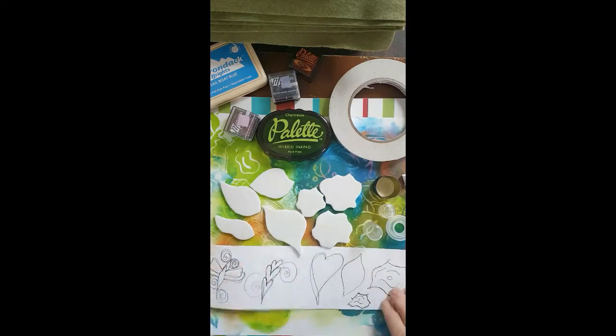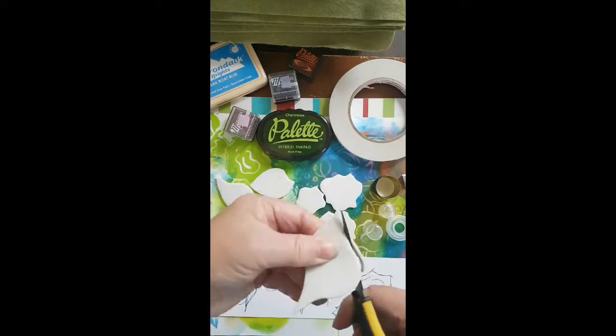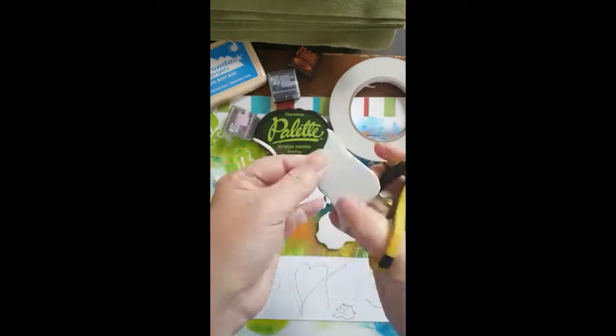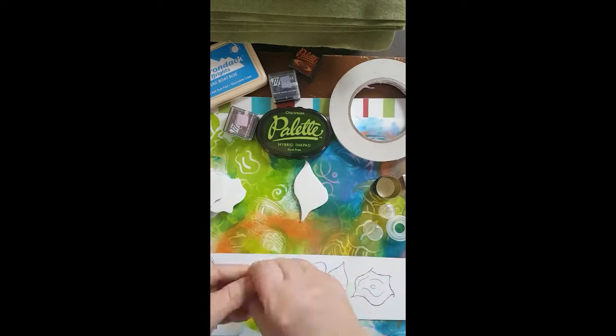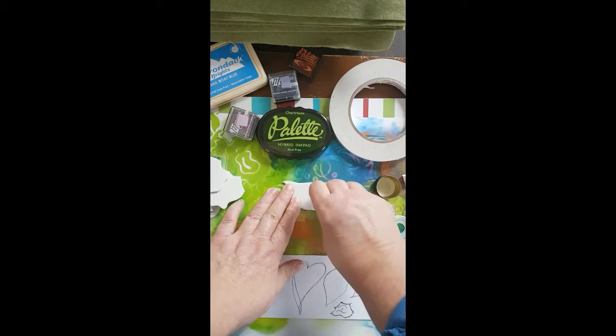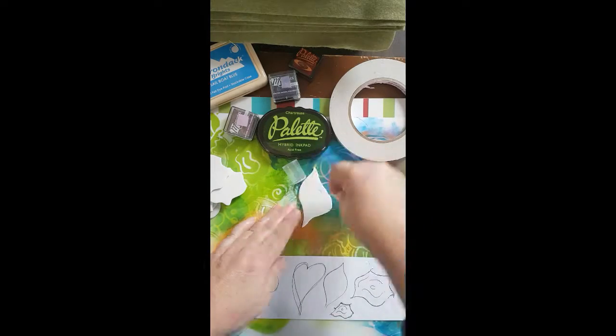We're going to continue carving some stamps. I did pre-sketch a few interesting little simple doodles, but this time I haven't bothered to draw them onto the foam. I just pre-cut some simple shapes — some leaves and some rosies.